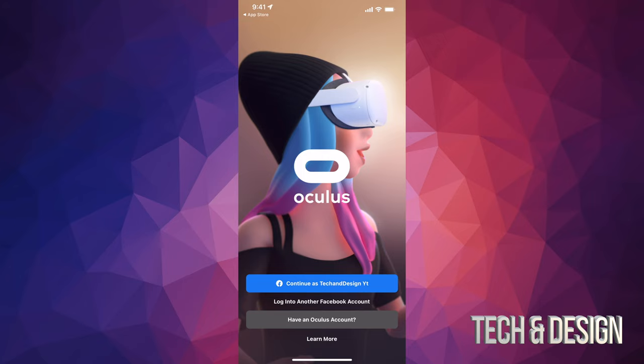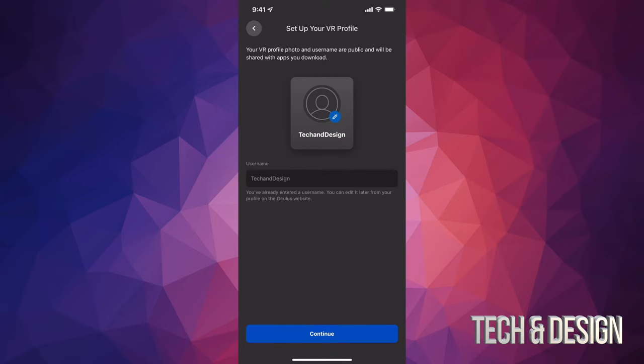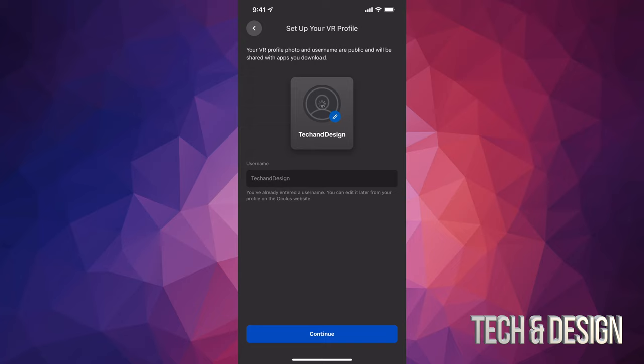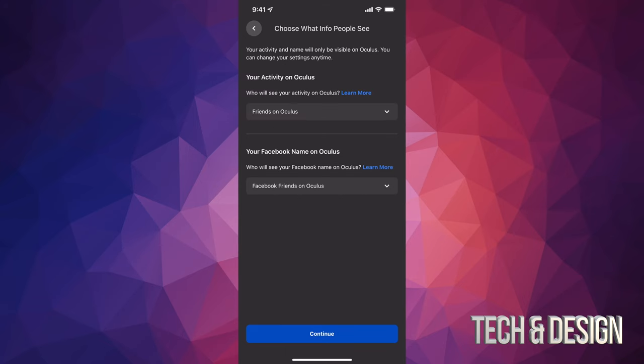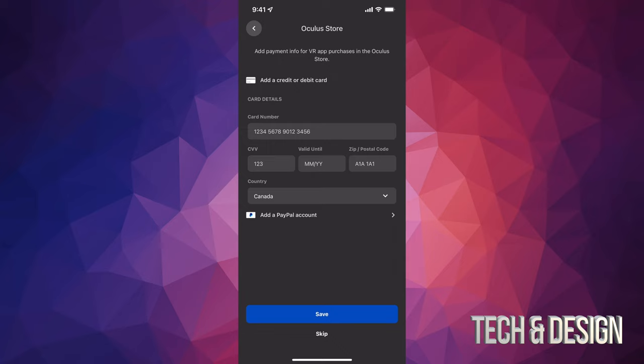Once downloaded, open it up. It's easier to tap on the first options and it's going to run you through the whole setup. Since we already created a Facebook account and an Oculus account, it will tie things together. It will tell you that you already have a username. You can edit your username, or tap on your name to choose a profile picture — I'll choose my Facebook picture. You can choose anything you like. You can also add friends who are using Oculus, choose your interests — for me it's shooting games — and then continue.